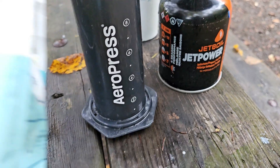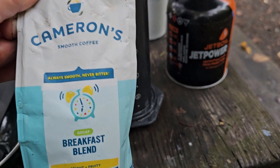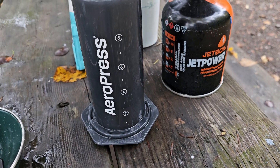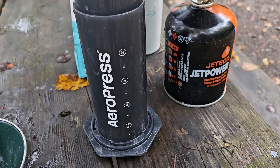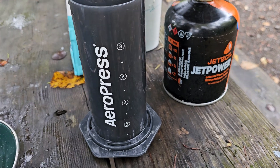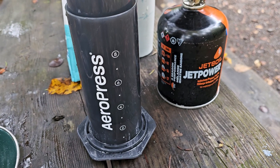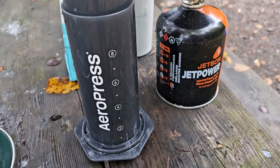Just bring your coffee grounds with you and a stove, and you're set to rock and roll. Check this product out online, check it out on YouTube — I think it retailed at $70 at REI.